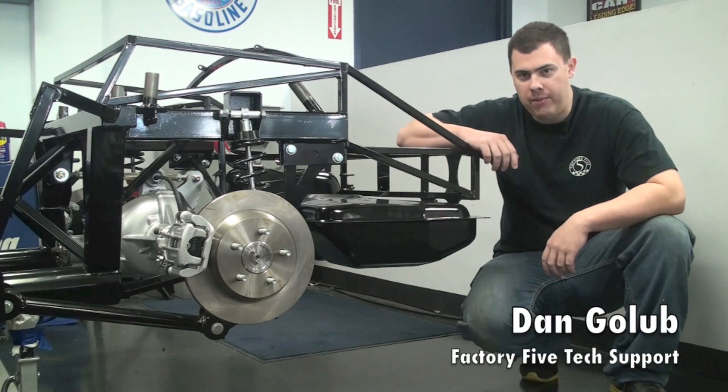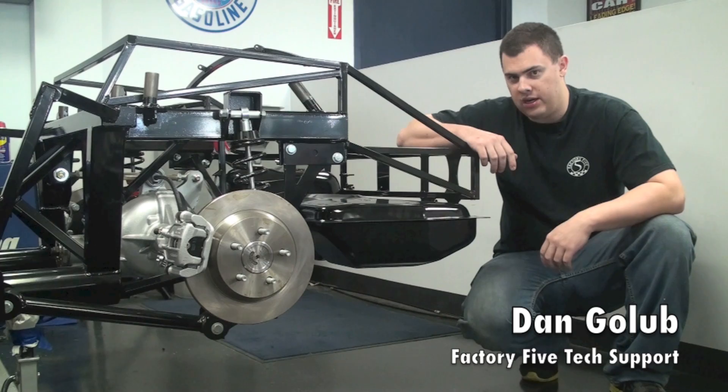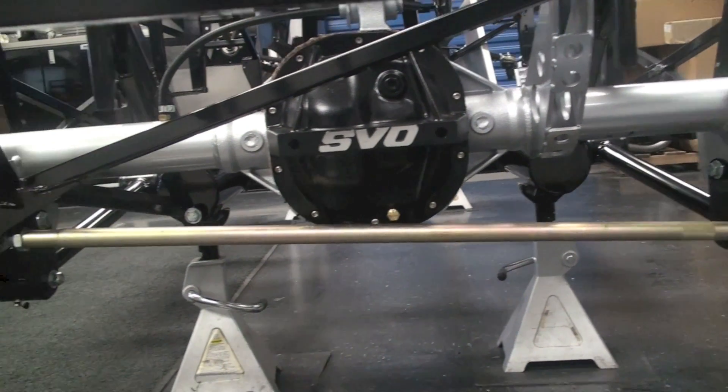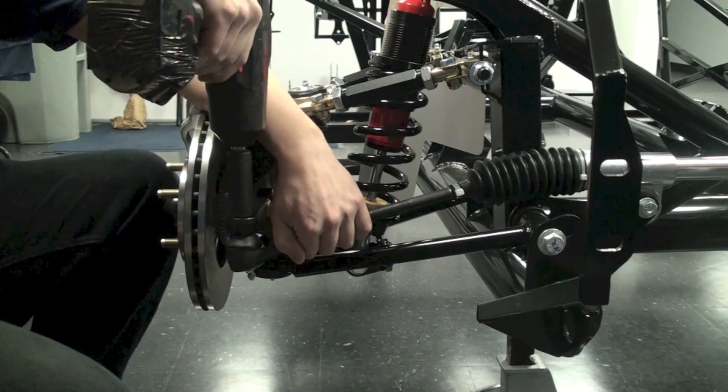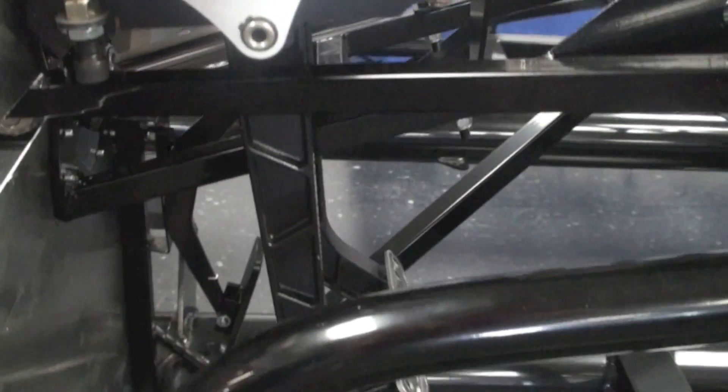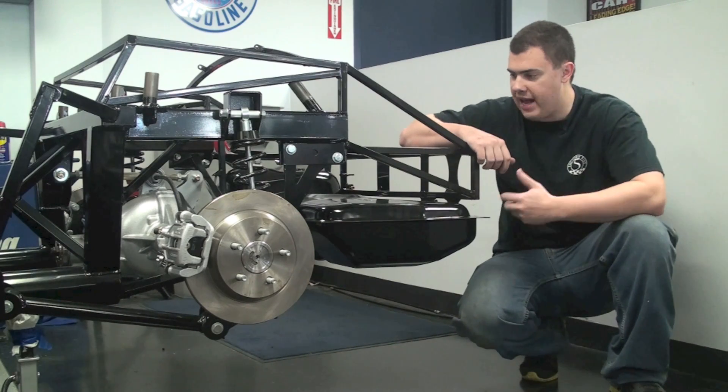Welcome back to the Factory 5 MK4 Complete Kit Build Series. Up until this point, we've shown you how to install the rear suspension, front suspension, steering, brakes, and pedal box assembly. And today, we're going to install the gas tank.